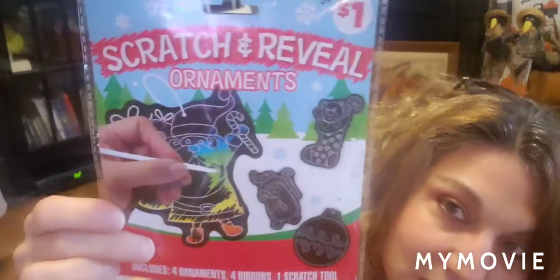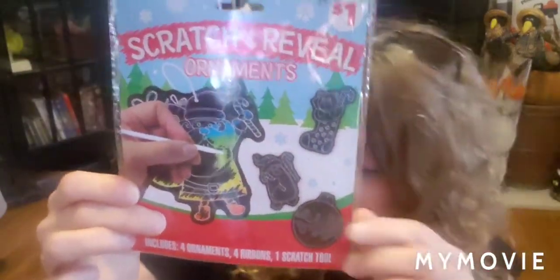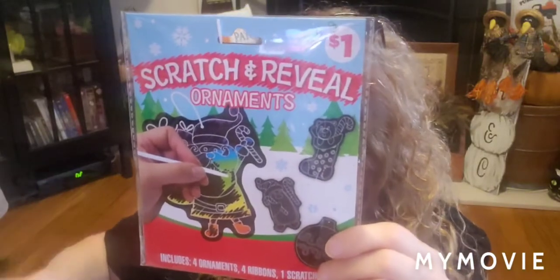The rest of my Dollar General haul is really things I'm sending to my grandson, because with the pandemic I don't get to see him. I picked him up scratch-and-reveal ornaments — there's a Santa, a penguin, a stocking, and a Christmas ornament. It comes with the scratch stick and four ribbons, and it was a dollar. I thought it would be cute to do a little tree for each child with crafts they make.